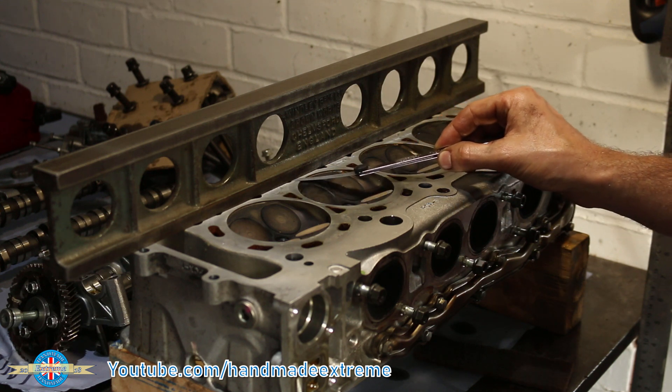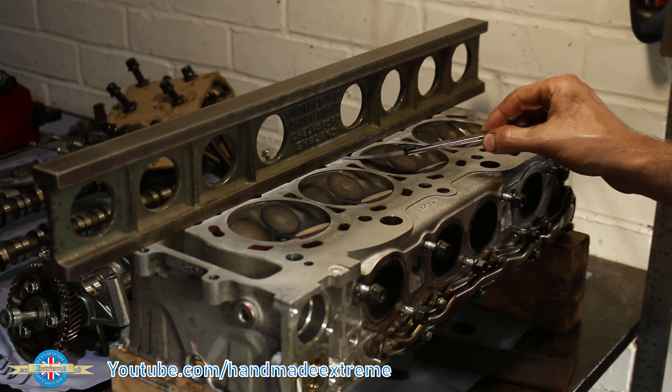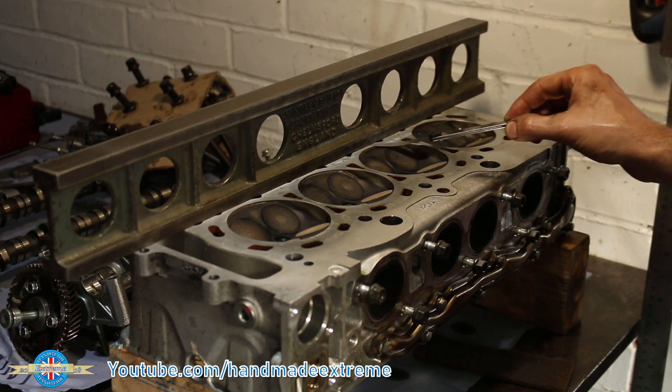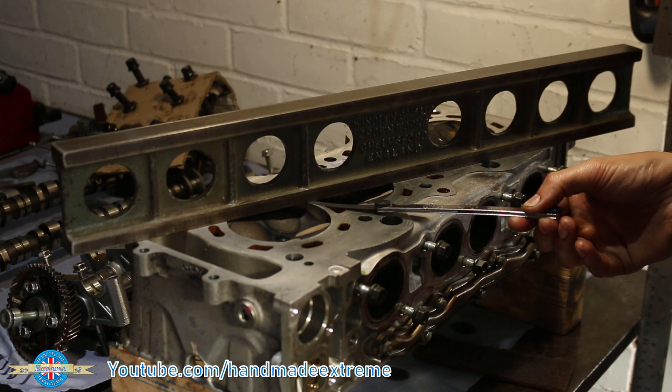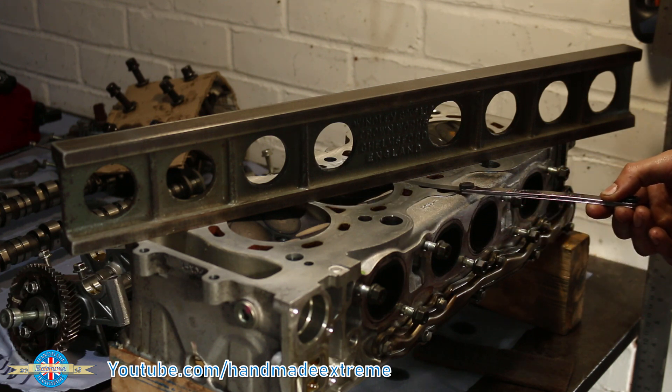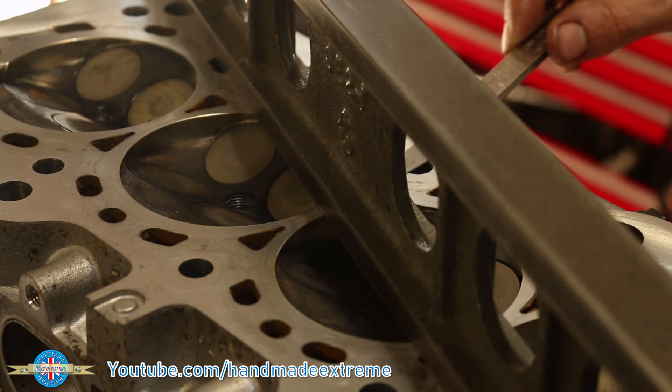Time to check if the cylinder head's warped from the overheating problem. I'm using a precision straight edge and a 0.05 millimetre — about two thousandths of an inch — feeler gauge. If the feeler gauge goes underneath the straight edge at any point, the head's out of tolerance and it needs to be skimmed. Uh oh — looks like we've got some work to do.